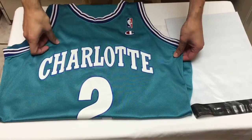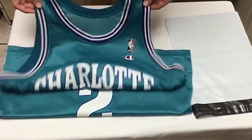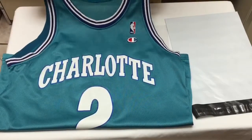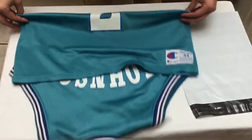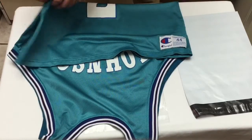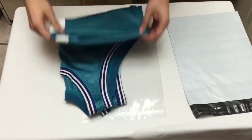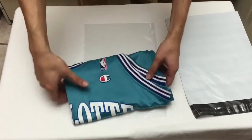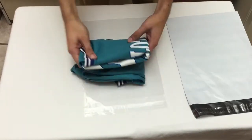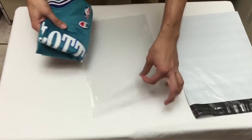I wanted to show you how to ship a jersey, especially one of these lighter replica jerseys. We're going to ship this out to Mellow Kid. What I'd like to do first is fold it in half, then fold it again. My goal is to get it into a little square or rectangle. My folding does kind of suck, but I can fold it up. Alright, it's nice and neat.